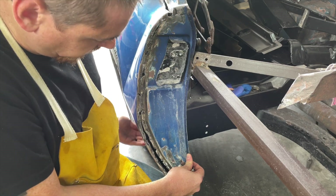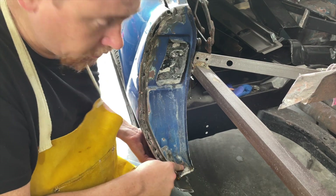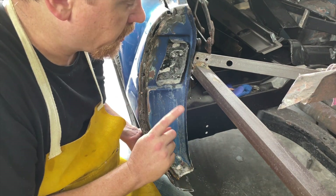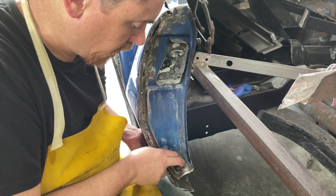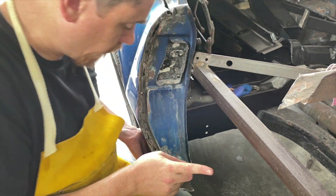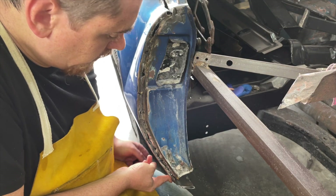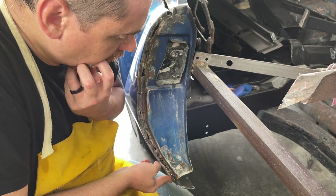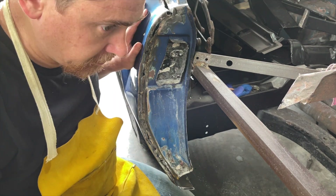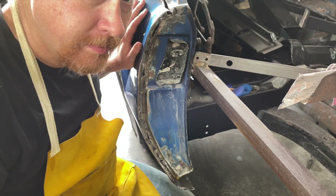Putting in the inner sill strengthener and the inner sill will actually give me a set point for the wing, which makes sense. I'm still going to keep my plan to clean this all up, but that does change my plan about putting the wings on before I put the floor in. Change of plans - that happens though.